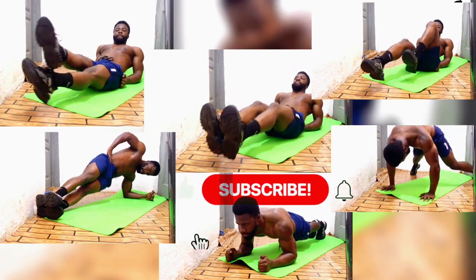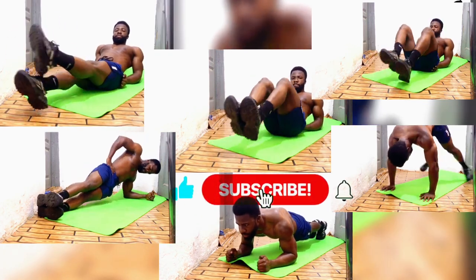That's it for today, guys. Hope you found this workout useful. Be sure to subscribe for more.